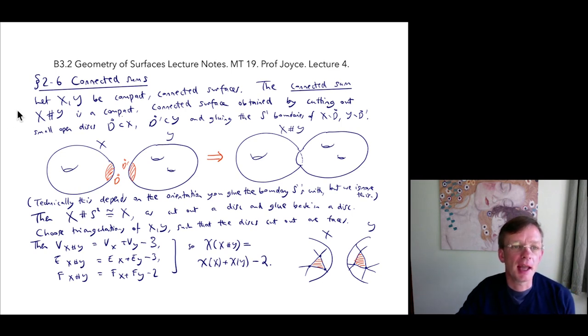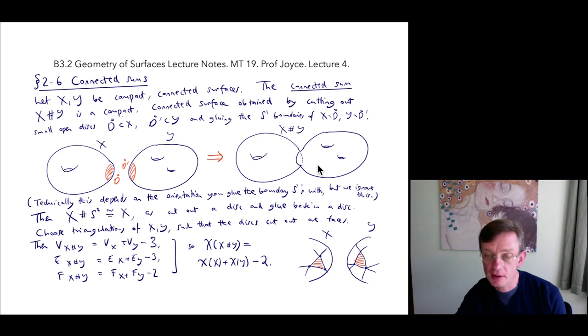So let's suppose that X and Y are compact connected surfaces. Then the connected sum, which is written X hash Y, is a compact and connected surface, which we obtain by cutting out small open disks D in X and D' in Y. And then we glue the circle boundaries of X take away D and Y take away D'. So here's a picture — I'm thinking about these small red disks. I'm going to cut out the interior of those disks, and then the boundaries are circles. So we identify the circle for X with that circle for Y, and that gives another surface.